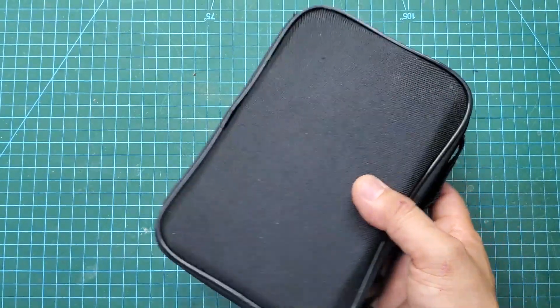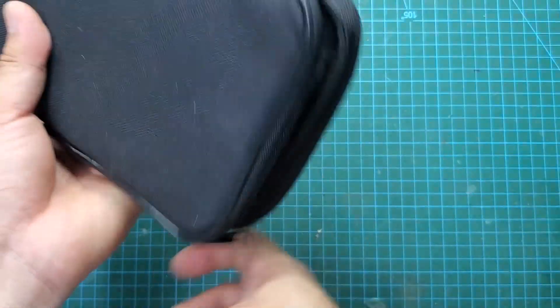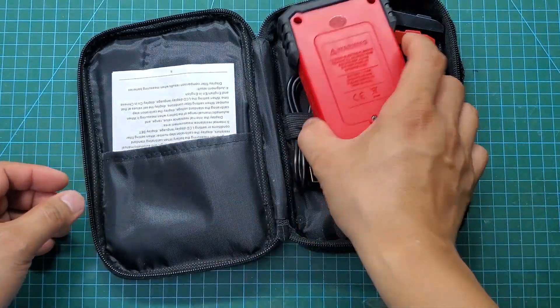This is not a multimeter. It is a specialized tool for measuring battery internal resistance. It helps us easily assess the quality of any battery.